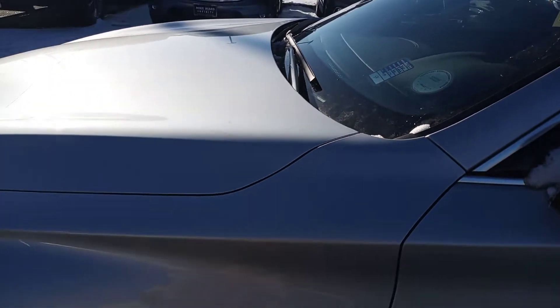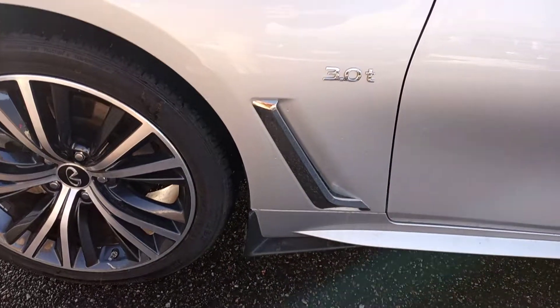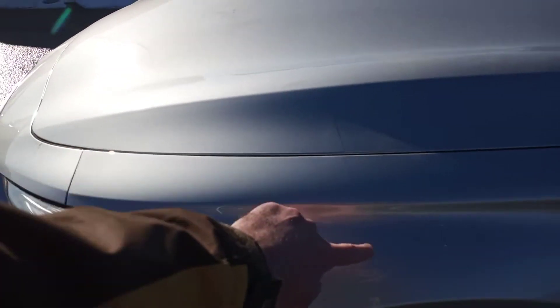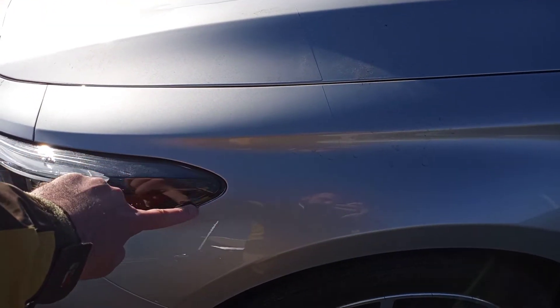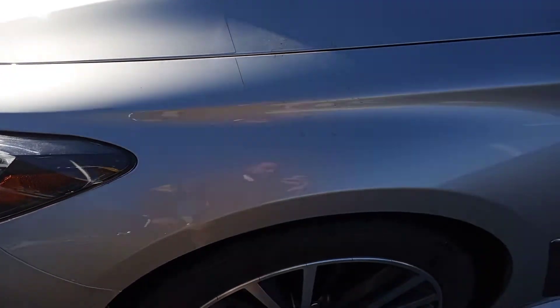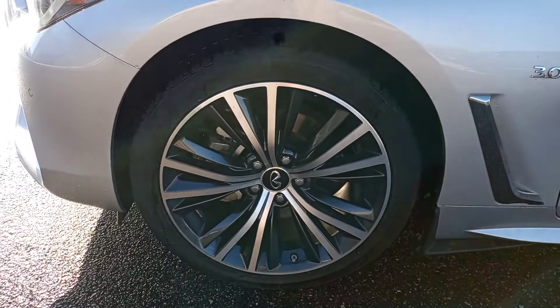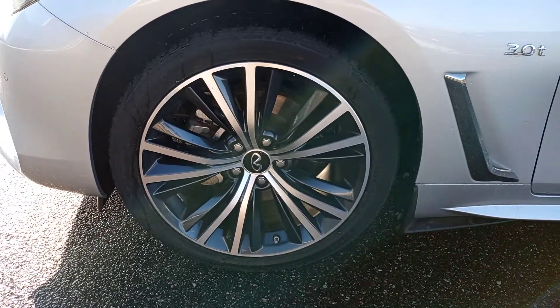Driver's side front quarter, also clean. And you'll see the clear bra right here going forward, covering the fender. The driver's side left front wheel is also clean — no issues there.